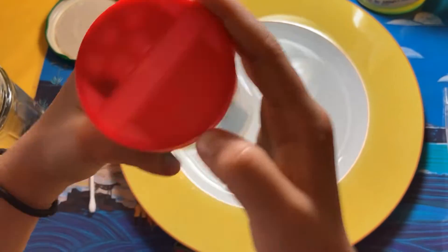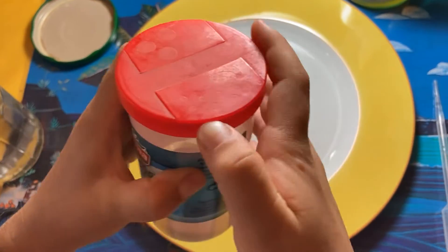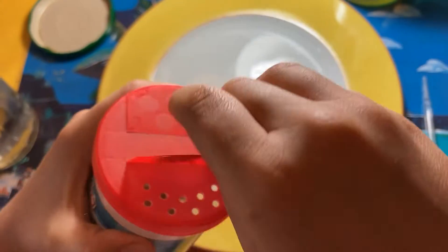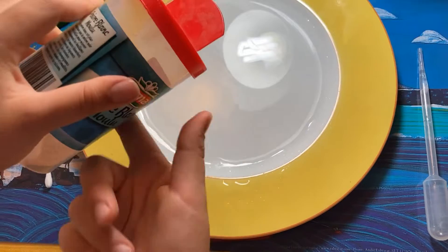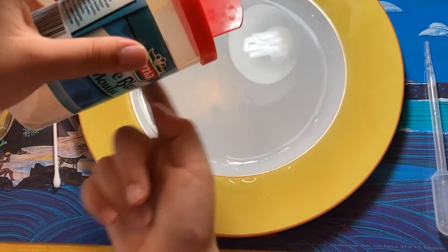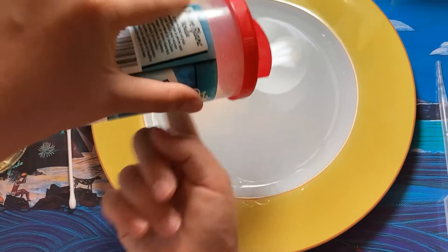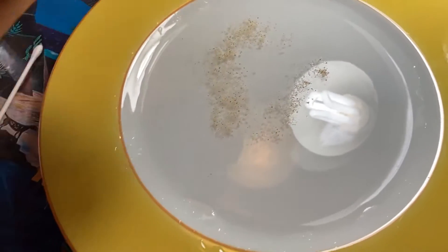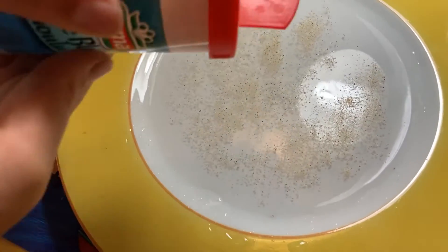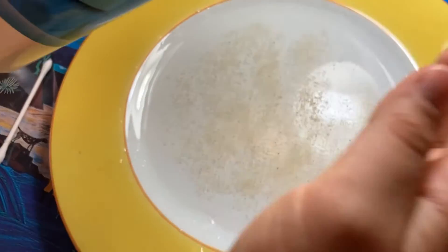Okay, so now I'm putting some pepper... If I manage to open the bottle — it's not a bottle, it's dark — and so I put a little bit of pepper and everything is going to fall down inside. Paper all over! I think it's enough! Yes, yes!